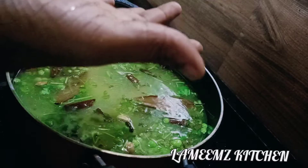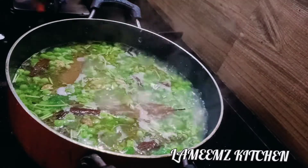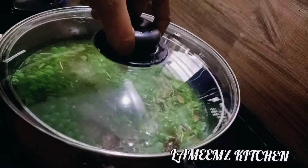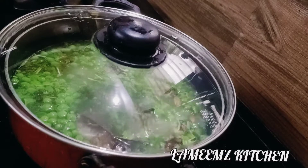Cook on low flame. I will cook it on low flame until the rice is ready.